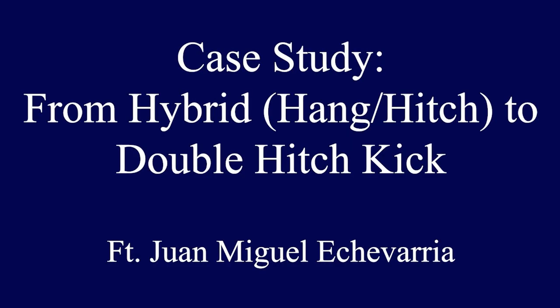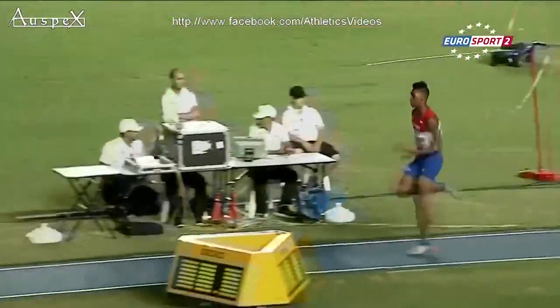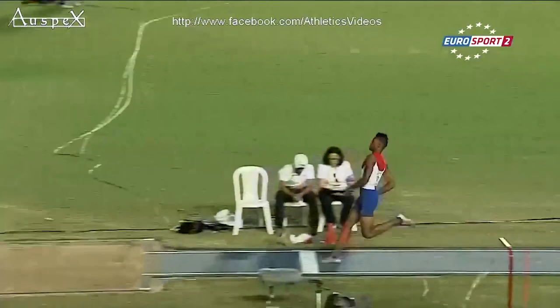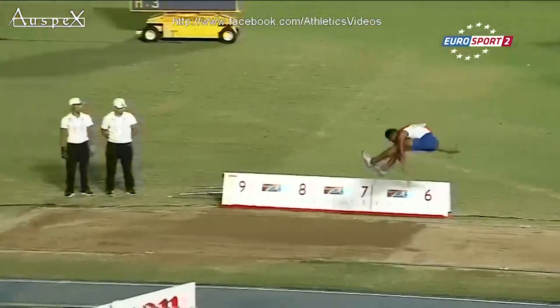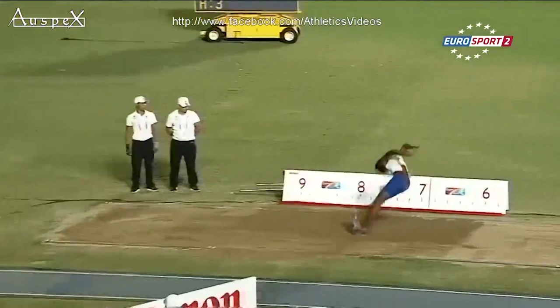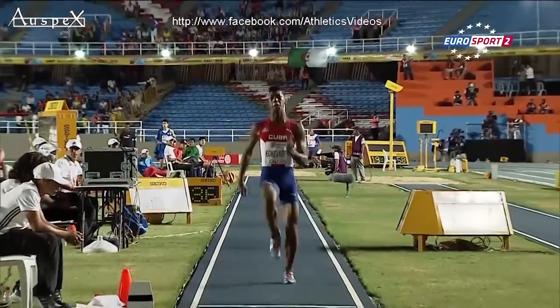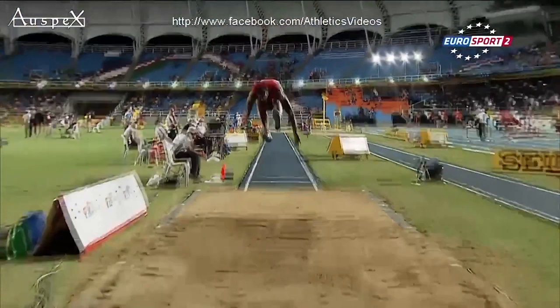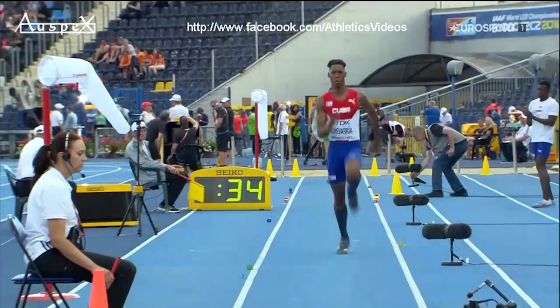Now let's look at Juan Miguel Echevarría's transition from a hybrid technique to the double hitch kick. The problem with his previous hybrid technique was that he wasn't able to delay his landing position for long enough — it occurs way too early in the jump. He opens up before he hits the sand, causing his feet to hit first, and then he rolls out of the landing. Starting your landing position too early increases forward rotation from being in a tucked position, and also from the common forward lean of the torso that accompanies stretching for the sand. It's also very difficult to hold your landing position long enough when you start it too early. If you ever feel like you're rolling out of a landing, that's how you know you're feeling the effects of forward rotation. The solution is to delay that landing position by changing technique or simply being more patient.